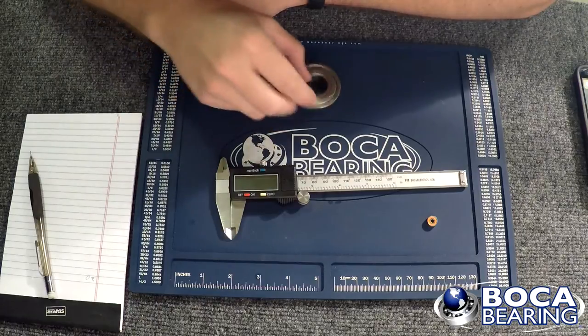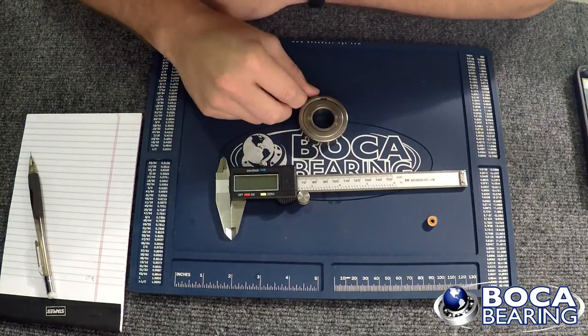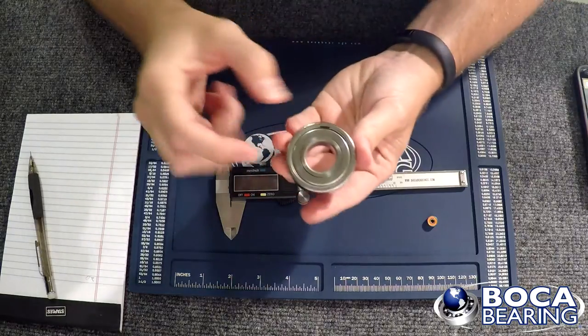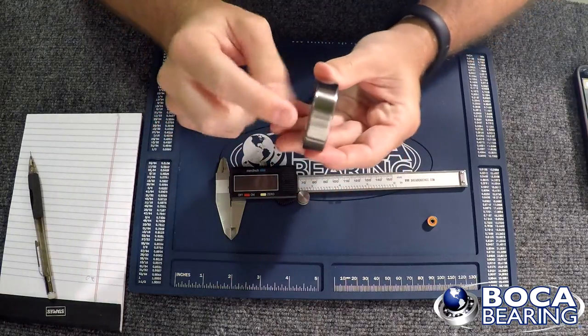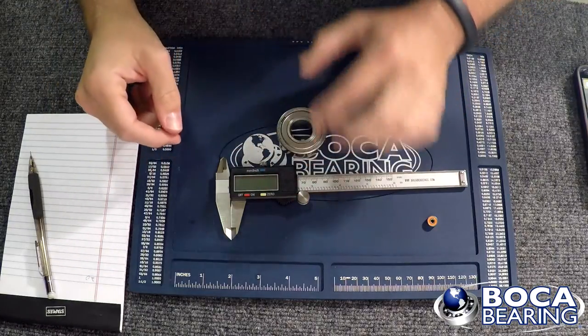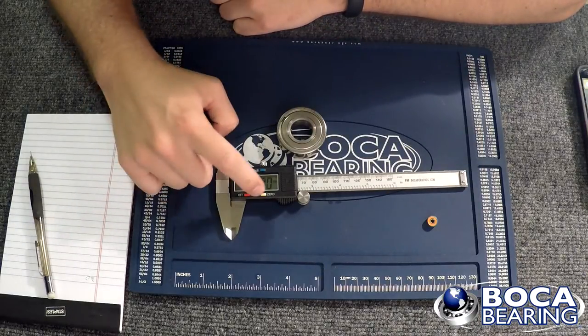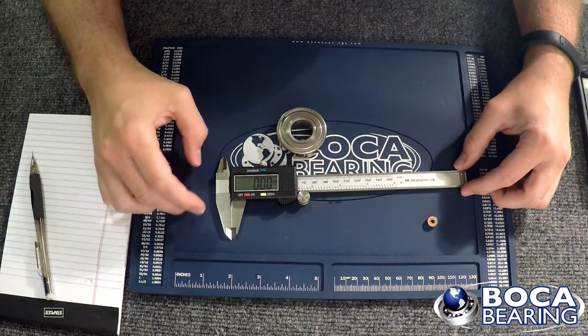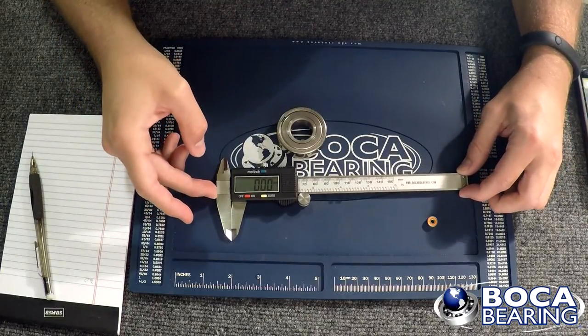Standard bearing measurements are ID, OD, width — that's inner diameter, outer diameter, then the width of the bearing. Make sure the caliper is on and zeroed out. You don't want it to accidentally start off somewhere other than zero.